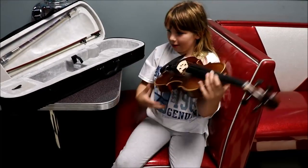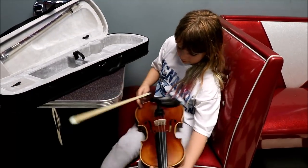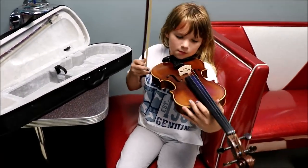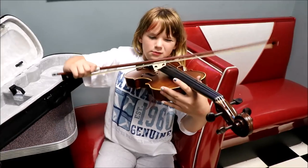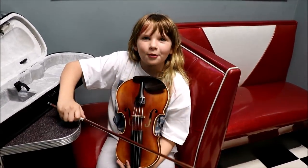This is how it sounds like. Oh wait, I don't know how to play.